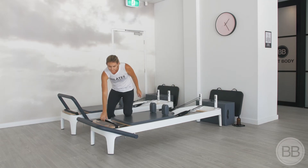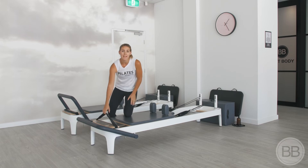Our safety strap — this one's used with either two feet underneath it or one foot underneath it, but just listen to your instructor's cues.